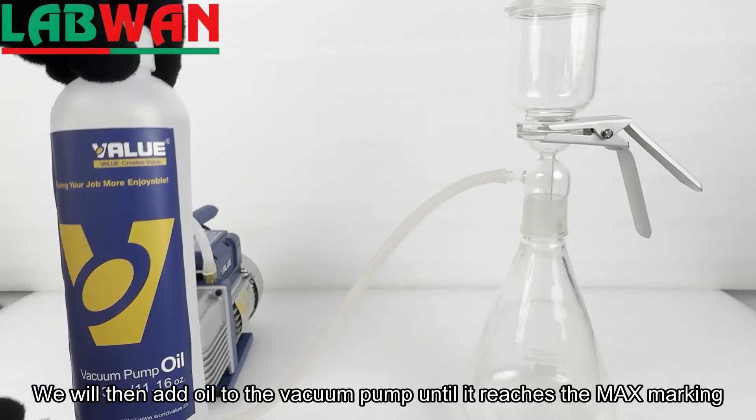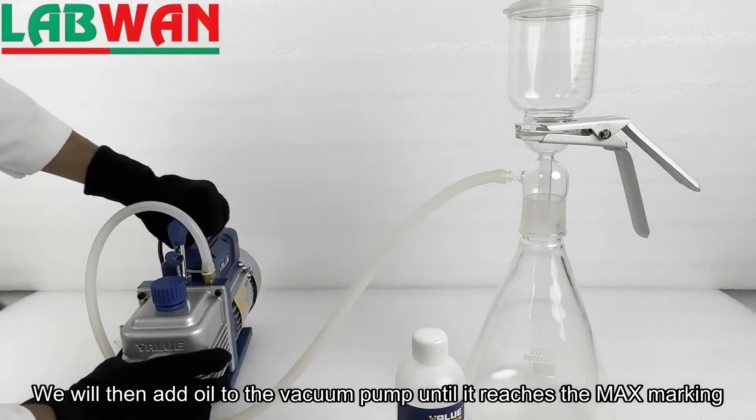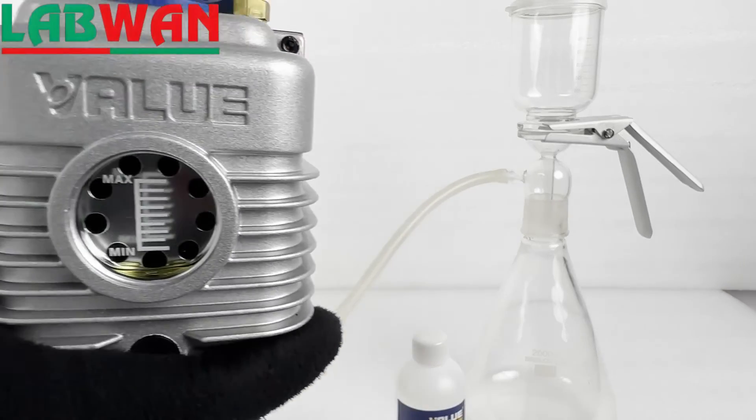We will then add oil to the vacuum pump until it reaches the max marking.